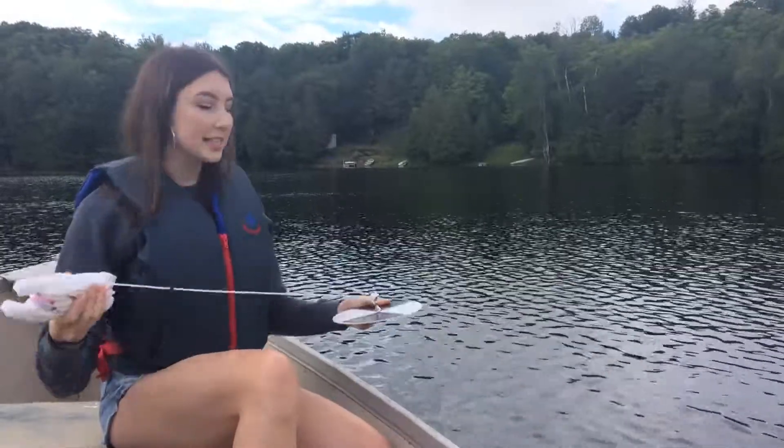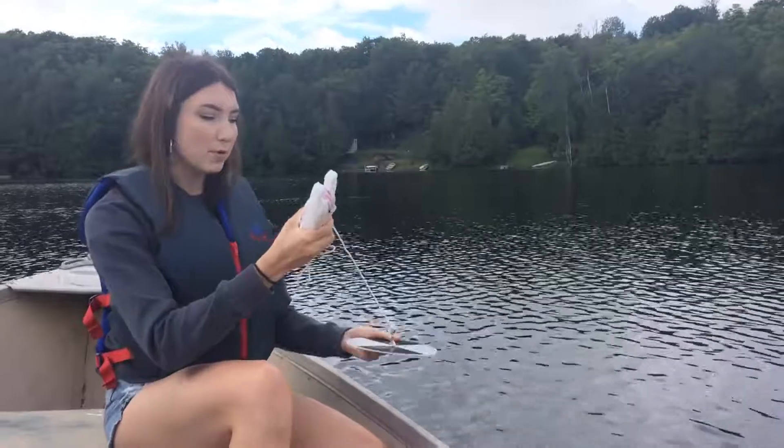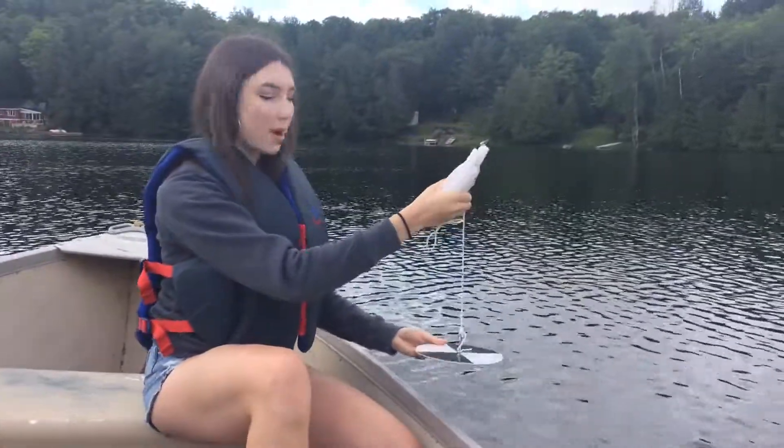The most important thing about this test is that as you're lowering the disc down — this is especially for conditions with moving water — you want to make sure that the disc goes straight down as much as you possibly can.